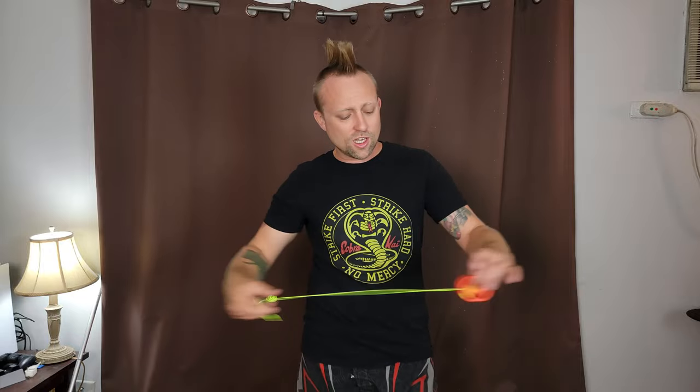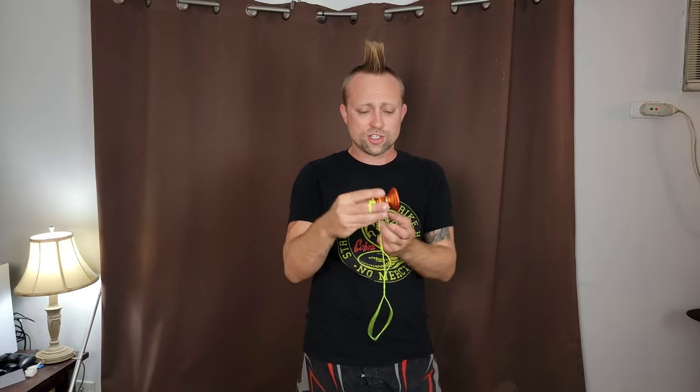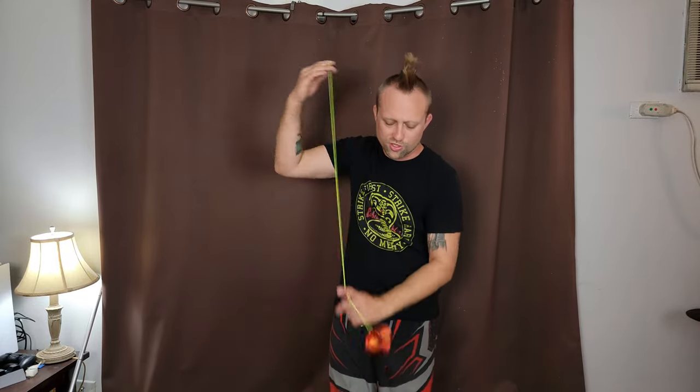It feels super nice. Hard to beat a yoyo like this. If you like angular yoyos, you'll really dig this — especially with the nice soft edges, it's not too aggressive where if it hits you in the face you're going to need stitches or anything. Shoutout to ZGRT for sending me this awesome yoyo. We've got a couple more things to check out from them, so hit that subscribe button, hit that like button, and stay tuned for more awesome yoyos from Zero Gravity Return Tops. See you later, peace out.